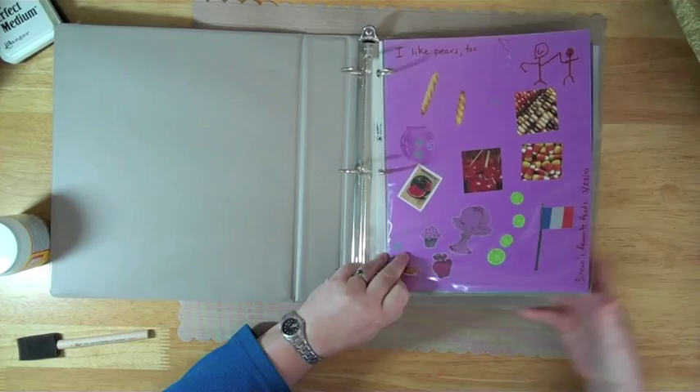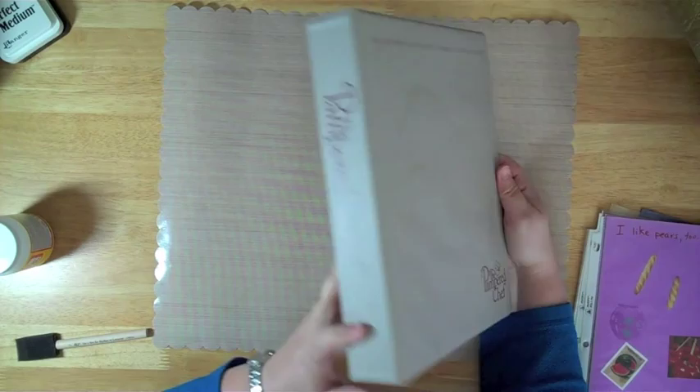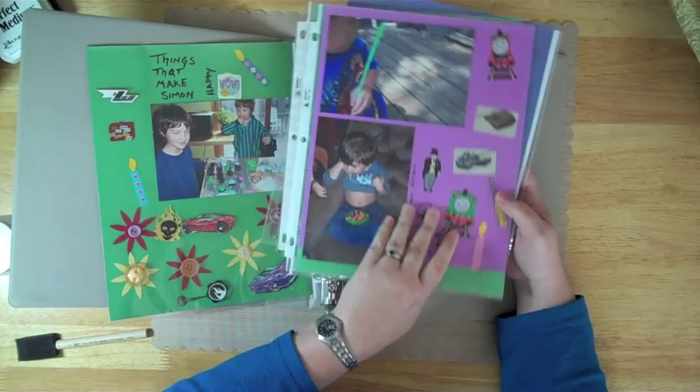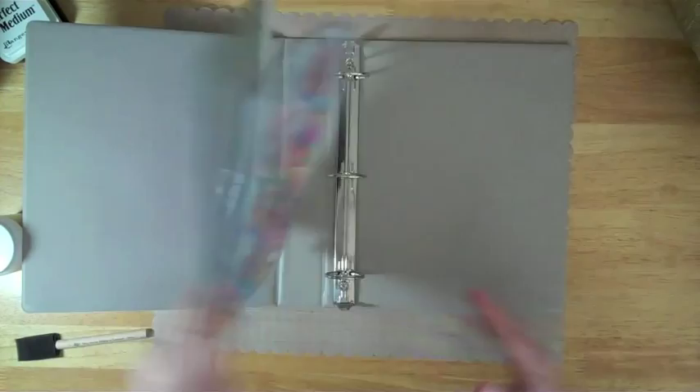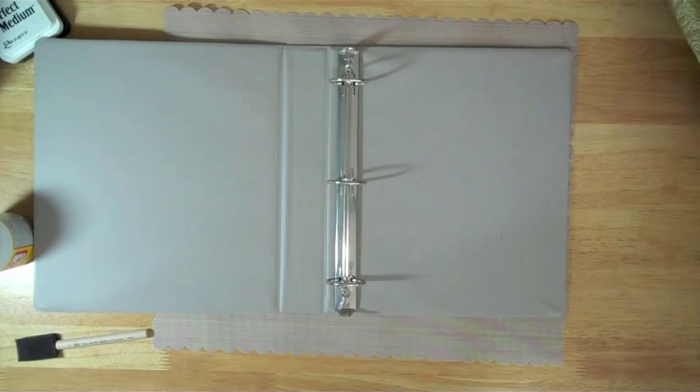Let's start off with what it used to be. This used to be a binder I used when I was selling Pampered Chef stuff. I don't sell Pampered Chef stuff anymore, but this made a very good place for my son to keep the pages that he made. These are this little guy's first pages — pre-K, kindergarten, about five years old. So those are his very first scrapbook pages. I love that I'm raising a scrapbooker.